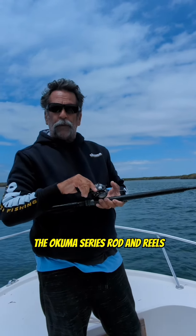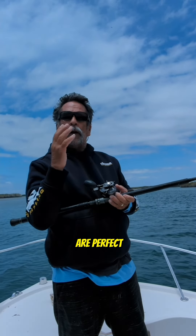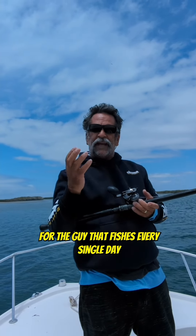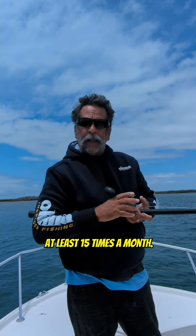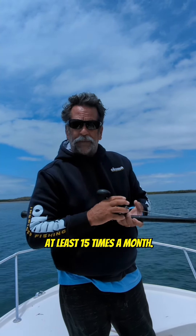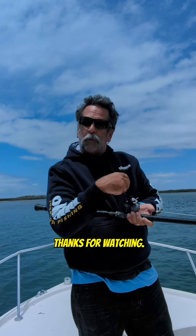The Akuma series rod and reels — the PCH series, the Tesoro series, and all the different rods and reels they have over at Akuma — are perfect for the guy that fishes every single day like I do. I love to fish and I try to fish at least 15 times a month. Thanks for watching.